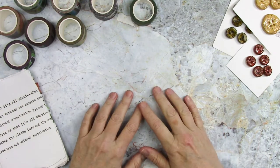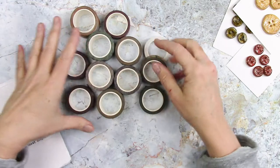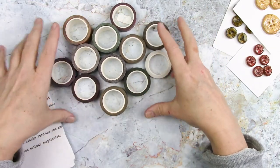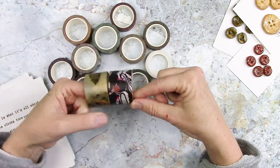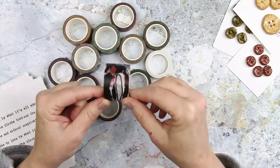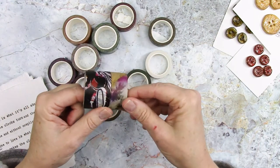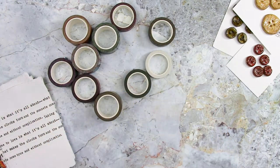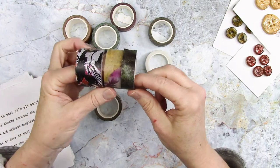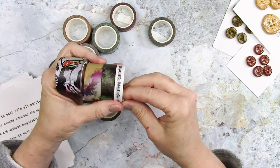So obviously the first thing are all of my new washi tapes. I love them — there are 13 new designs or styles in different widths. This width is the fattest one I have, this is a 30 millimeter. The next width I have is a 20 millimeter. This is the standard width you see most washi tapes, a 15 millimeter, and then this is the wonderful 10 millimeter.